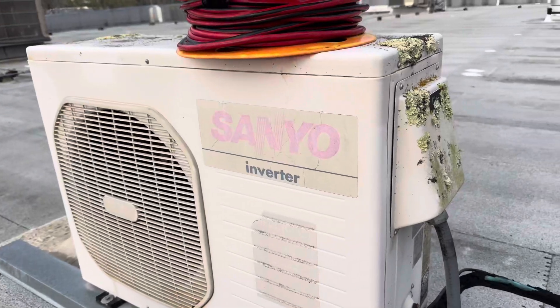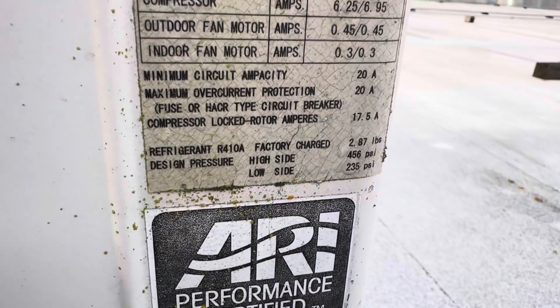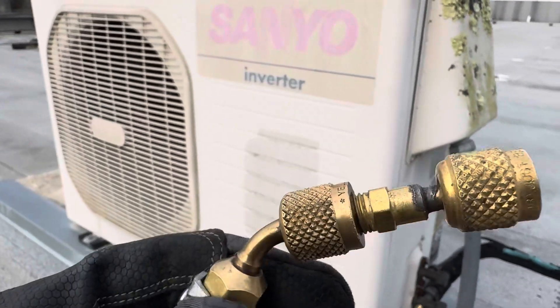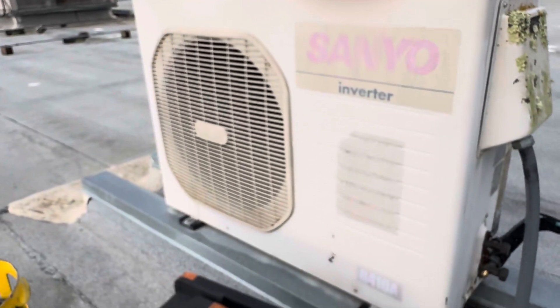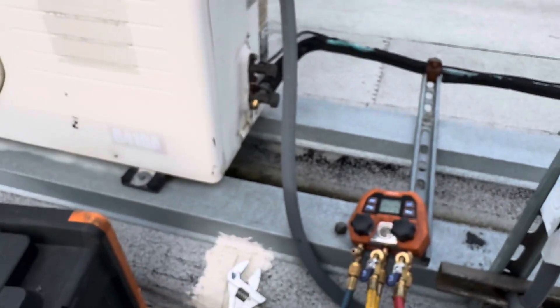It's an old Sanyo mini split. I just checked the label - it's R410A, 2.87 pounds. I've got my adapter. When you work on mini splits, you've got to have the 5/16ths to quarter inch adapter.